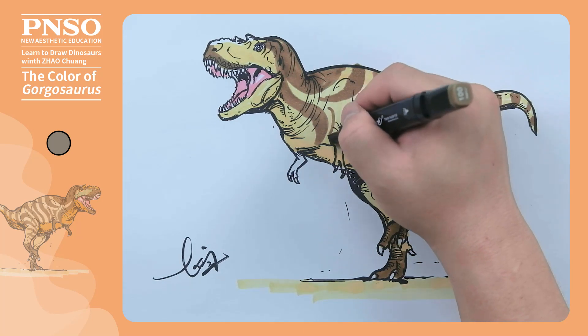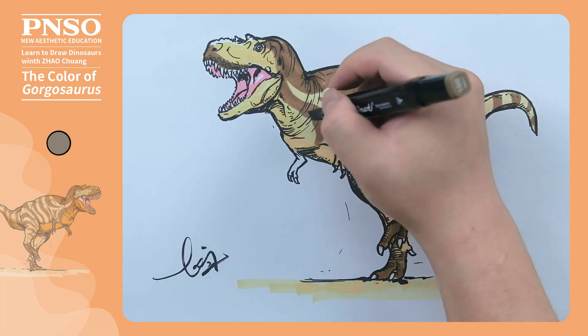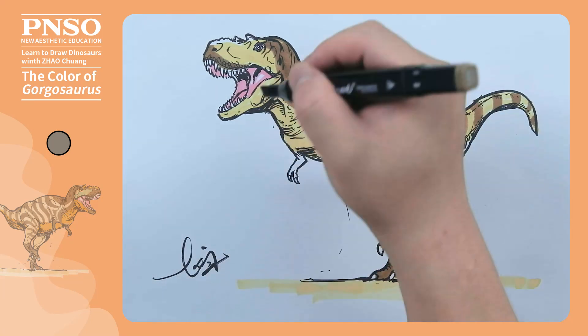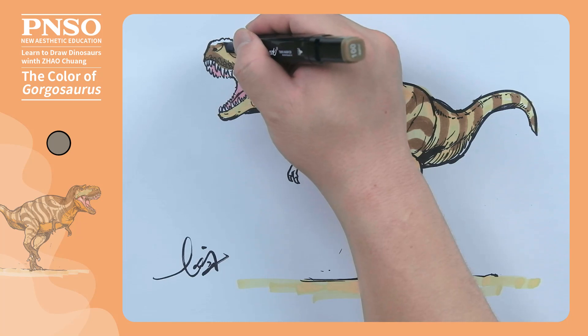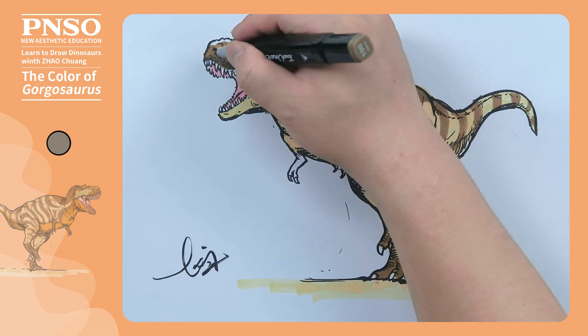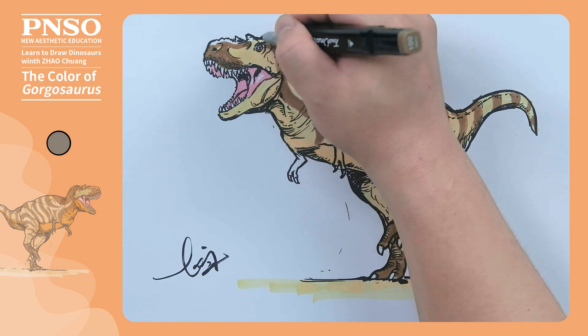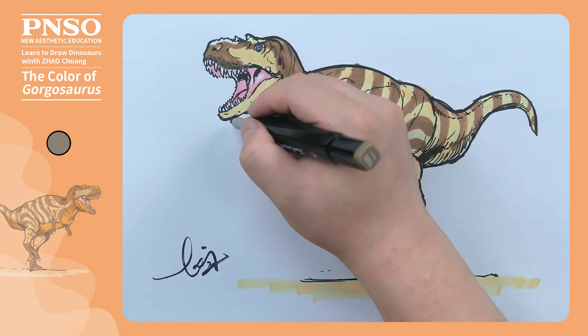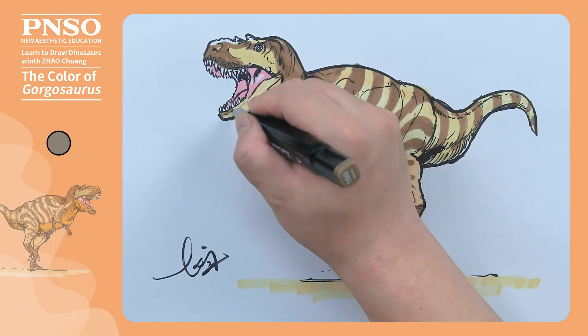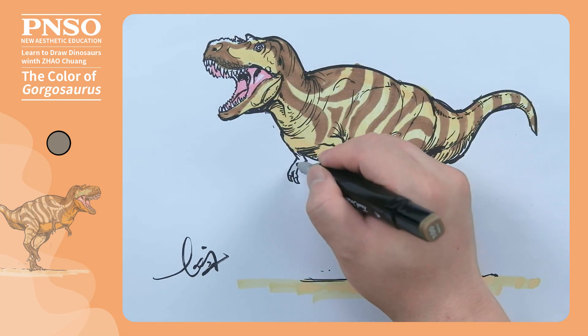Next, in the gaps of large patterns, we can fill in some small ones. The front of the mouth and the part under it can be colored dark too. The same goes for the hand on the other side.